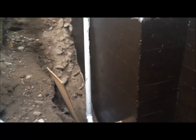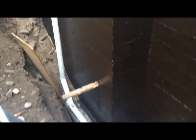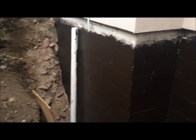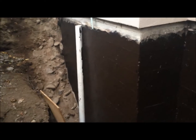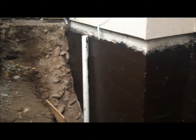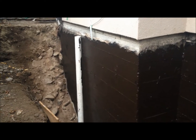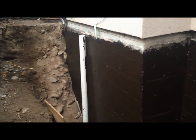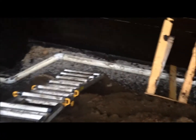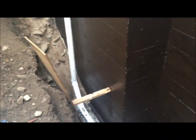I just put the second coat of waterproofing on, so it's kind of shiny. The white clean-out pipe stands out quite nicely. That pipe, as you can see, goes right up to the base of where the walkway will be. We'll put a little fitting on the end with a cap so if we need to clean out a jam in future, that's there.